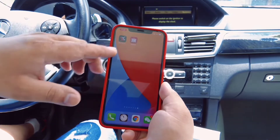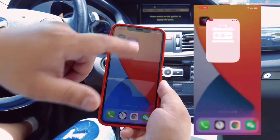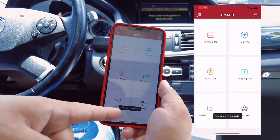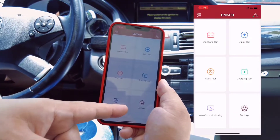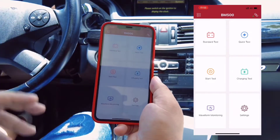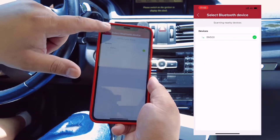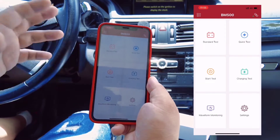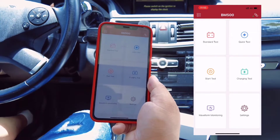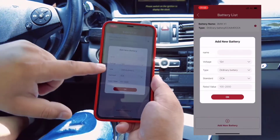After we download the BM500 app from the App Store, we just run it. It will connect to the BM500 hardware automatically with no settings needed — just run the app and connect. You can check the Bluetooth connection signal. The first thing you need to do is add a new battery.